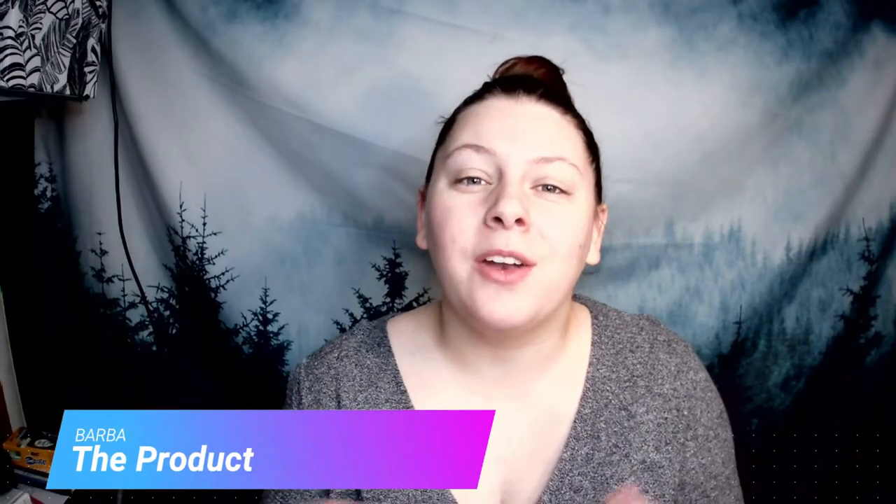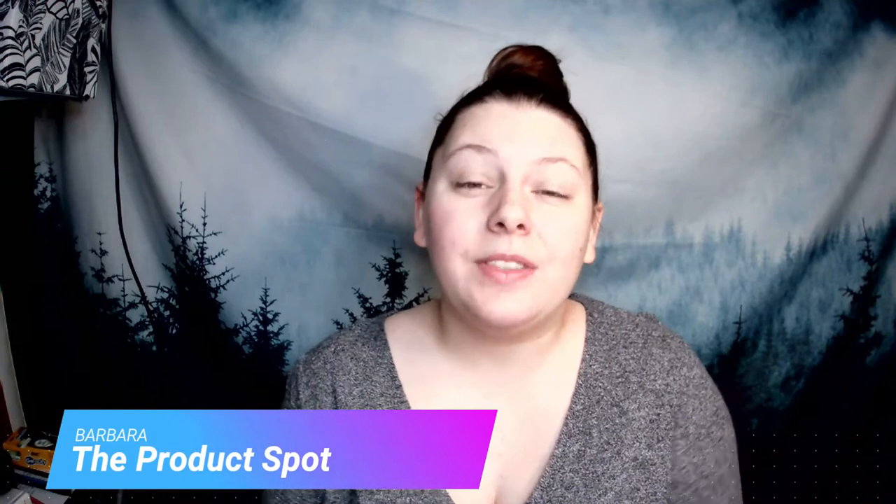Hey, what's up YouTube, my name is Barbara and welcome back to The Product Spot. If this is your first time here, please be sure to subscribe to my channel and make sure notifications are turned on. We do awesome review videos and we give away a free product on every single one of our videos, so tell your friends and family. I'm a small channel and I love doing what I do.